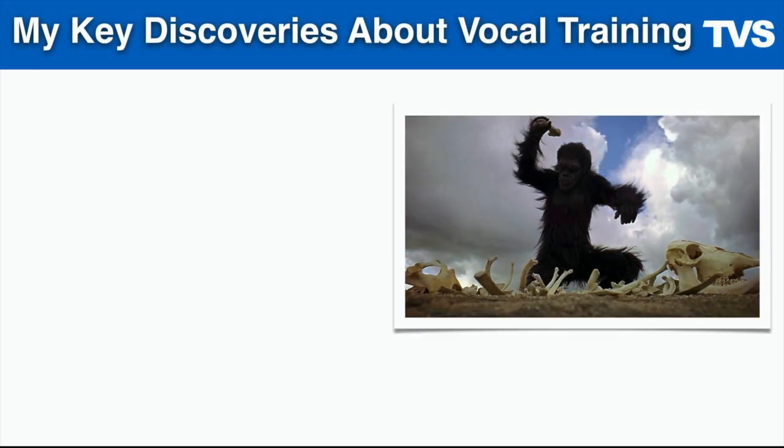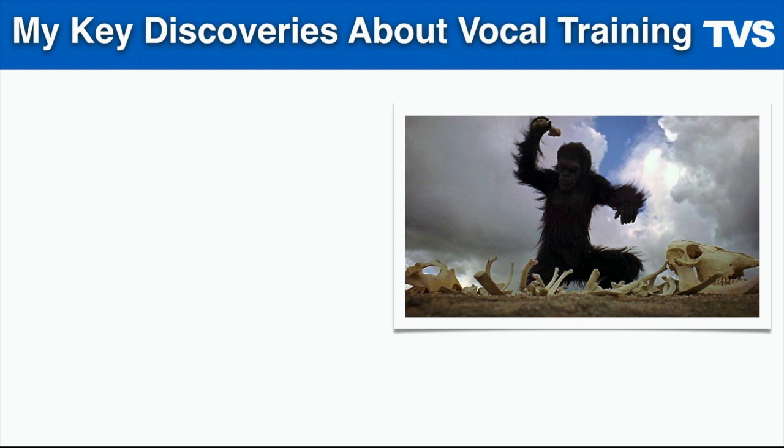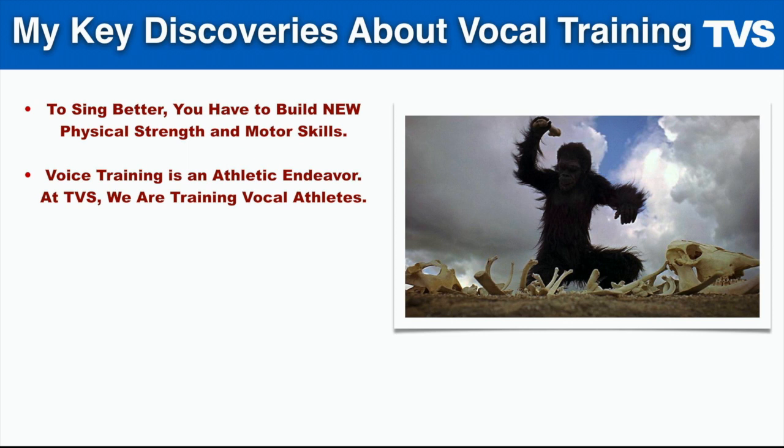I made a few key discoveries about vocal training over the last few years, and here's basically an overview of what I've learned. I've learned that to sing better, you have to build new physical strength and motor skills because voice training is an athletic endeavor. At TVS, we train vocal athletes.